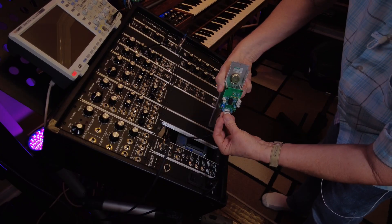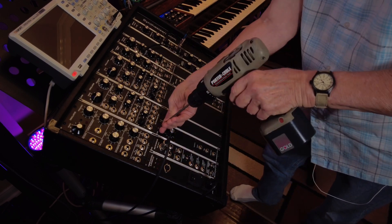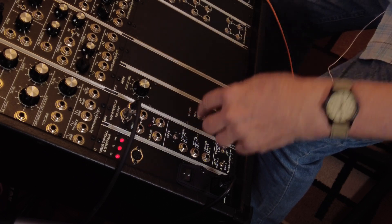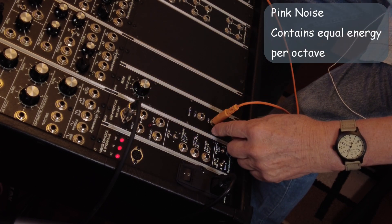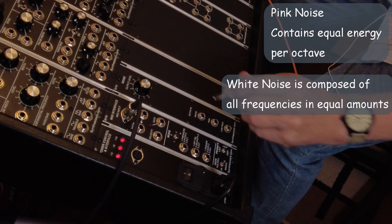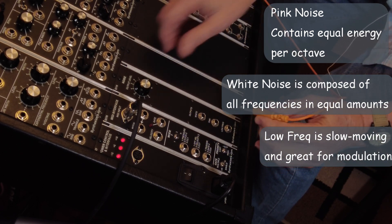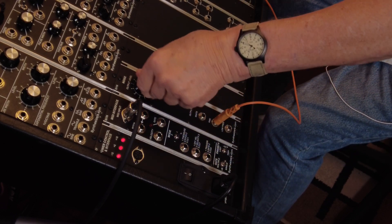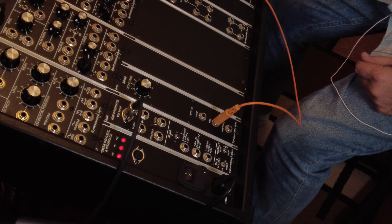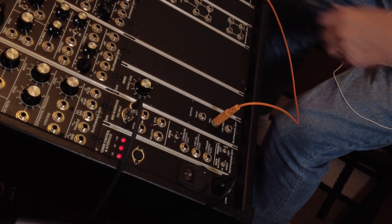This is our Q110 Noise Generator. It has three outputs: pink noise, white noise, and low frequency noise. One of the cool things about it is it has its own attenuator. If you remember when we were talking about the four-channel mixer, it only had three attenuators but four inputs. Well, if you run this into the fourth input, now you have a fourth attenuator for four-channel mixing.